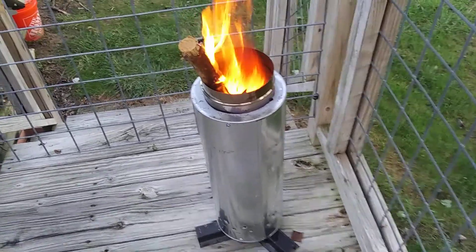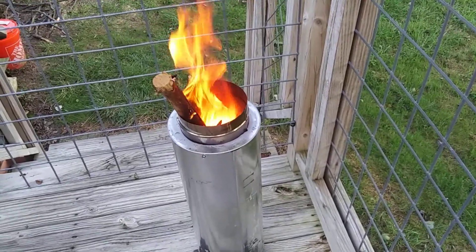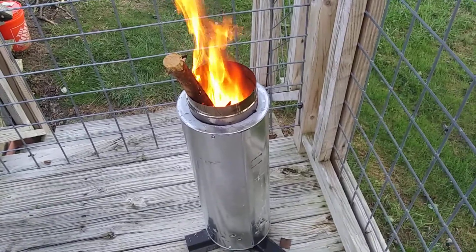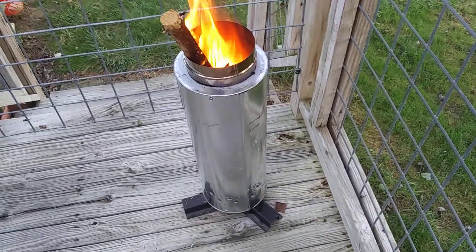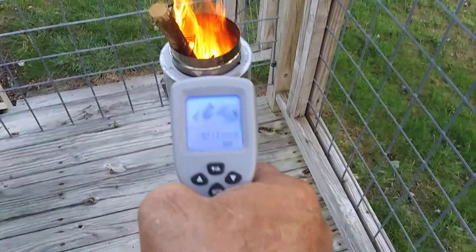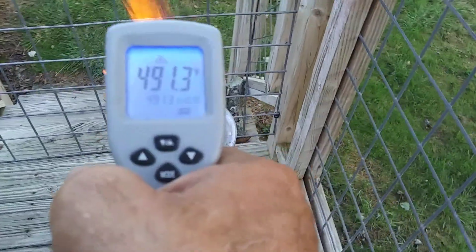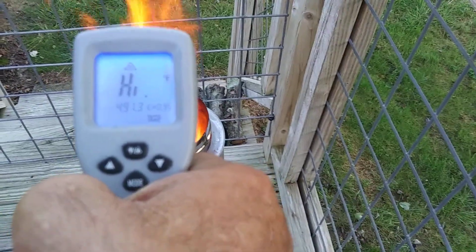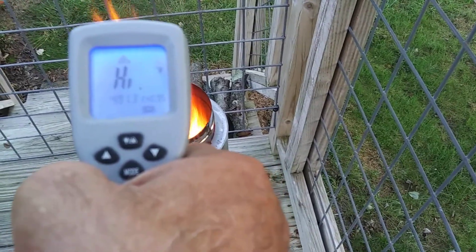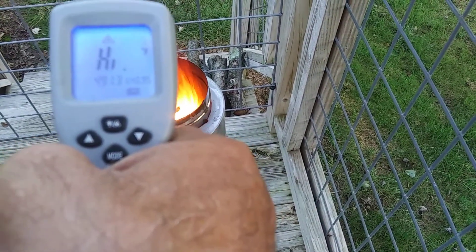I don't mean in the middle of the winter, but this thing is hot. It works great in the spring, it works great in the fall — absolutely incredible. This one burns at a much hotter temperature than anything I've built in the past. You can see right now it's on high. This temperature gun only goes to 1,000 degrees, so we're off the charts here.